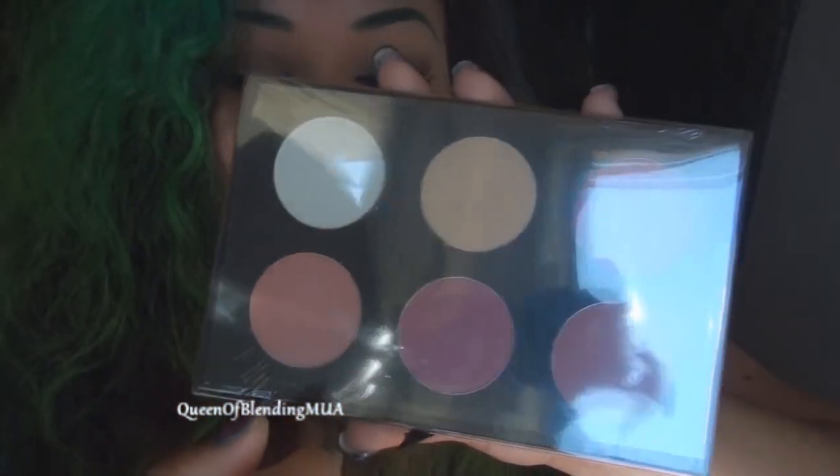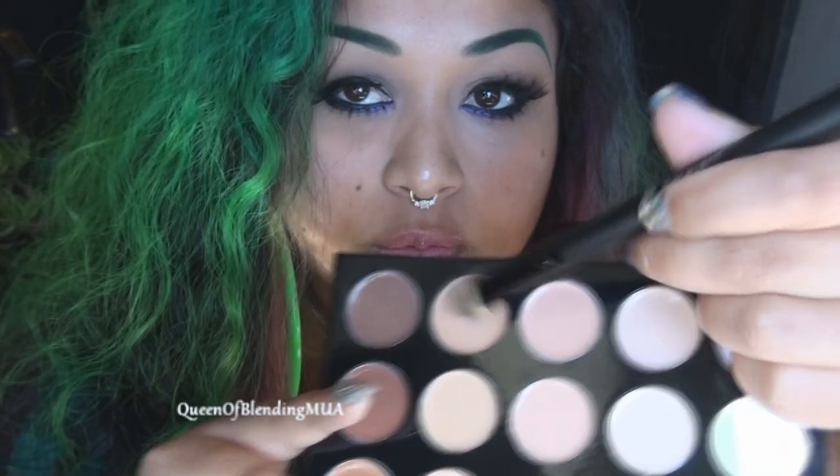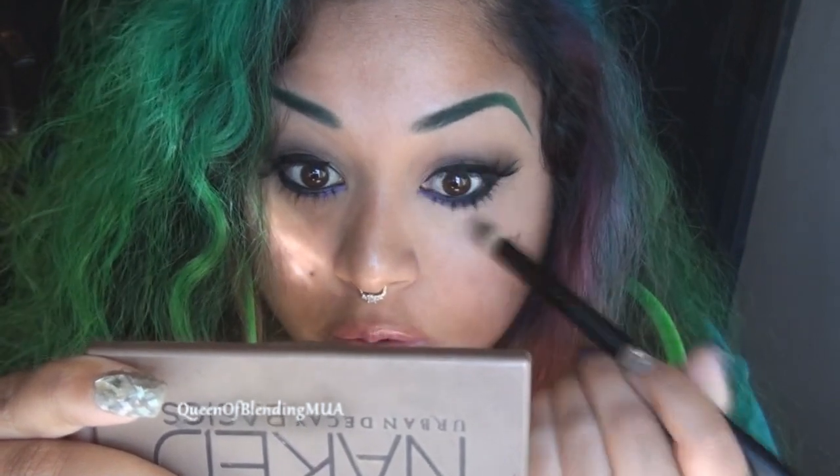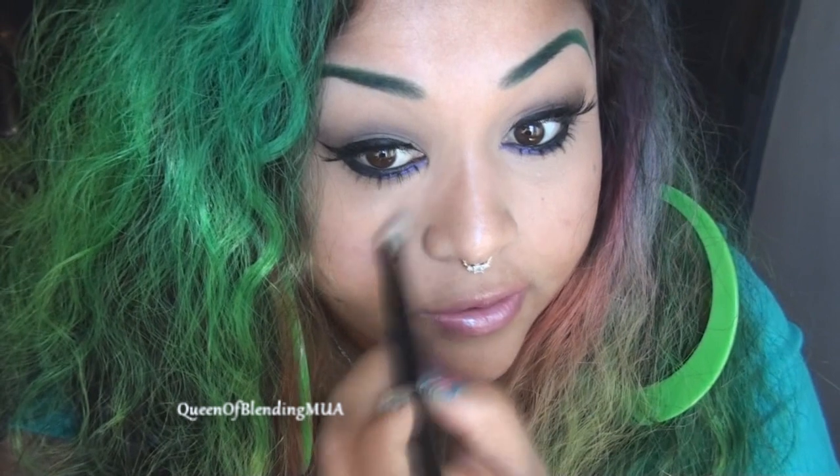These look nice and shimmery and glowy — so these are like highlight-y colors. The glare is pretty bad because of the plastic. I'm going to be trying for the first time ever this one right here with one of the new brushes. It's pretty creamy and the coverage is nice. You can definitely tell from one side to the other — it's brighter and alive. I need that life because I'm still pretty sick and I don't feel like I look very lively.